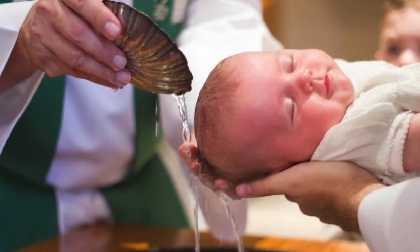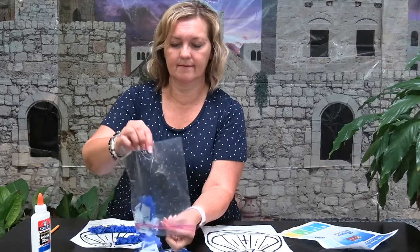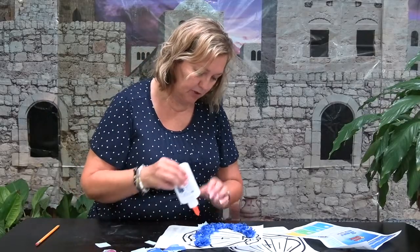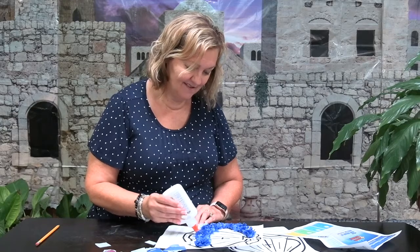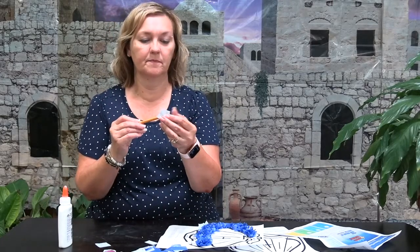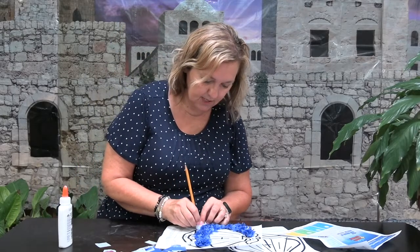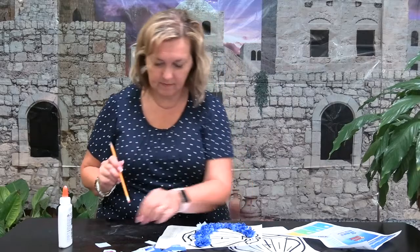If you want to write the colors on there you can do that. So let's get your tissue paper out and start with the light blue. On this part right here I'm going to put a little bit of glue — you don't have to put a whole bunch, just a dot, not a lot — and kind of smear it around. Then grab a square of light blue, wrap it around your pencil just like that, and put it as close as you can to the next piece.